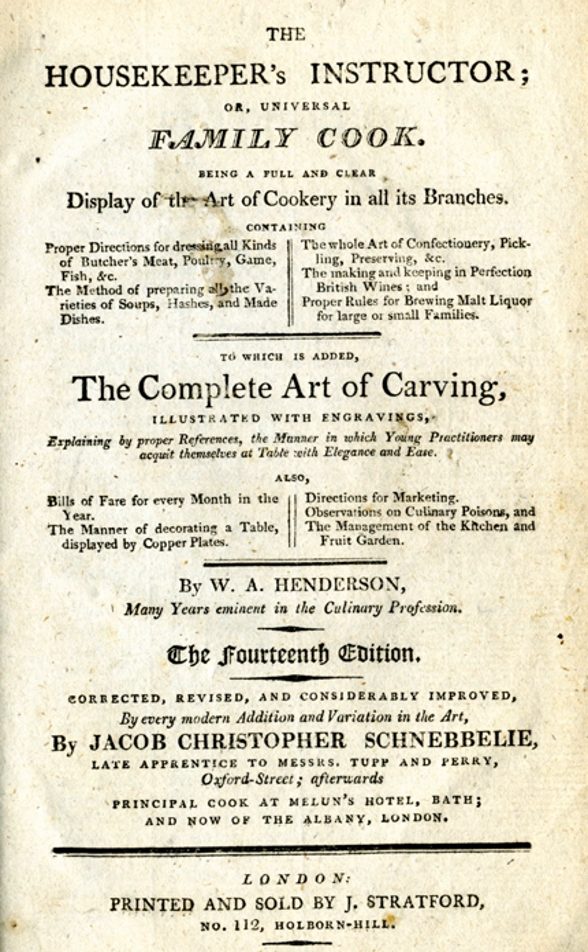The recipes are in 18th-century style: brief, often with no guidance on the techniques to be applied, and with little indication of quantities, cooking temperature, or cooking time. There are no lists of ingredients, these being indicated simply by being mentioned in the text.